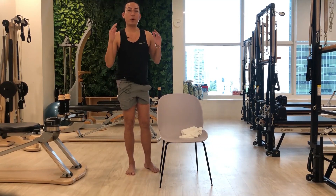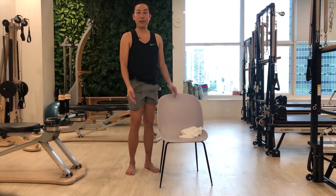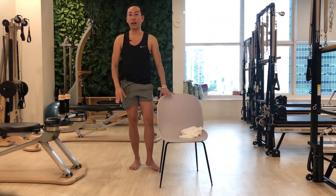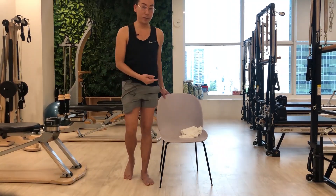So first we have to prepare a chair and a towel. I use a chair with a backrest to have support on your back and something to hold on later for your standing workout. So let's start and begin.